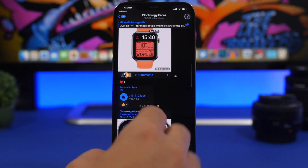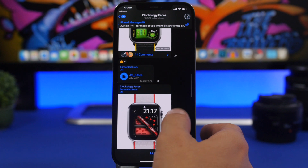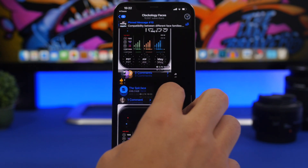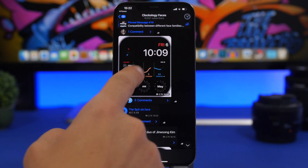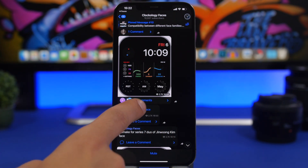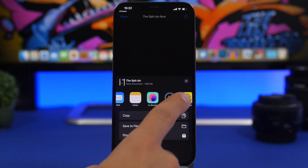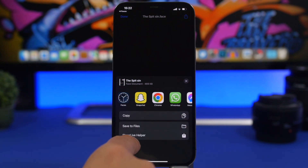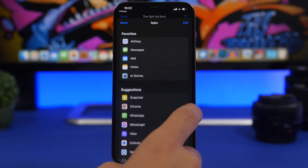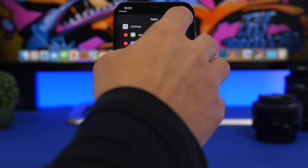The process of installing these watch faces from Telegram is pretty simple. Find the watch face you want and tap on the file. You will see a preview of how it looks, then tap the file again — it will show you a page where you tap the little share button and then tap on Faces. If you don't see Faces, tap More and make sure Faces is enabled — tap Edit to add it.